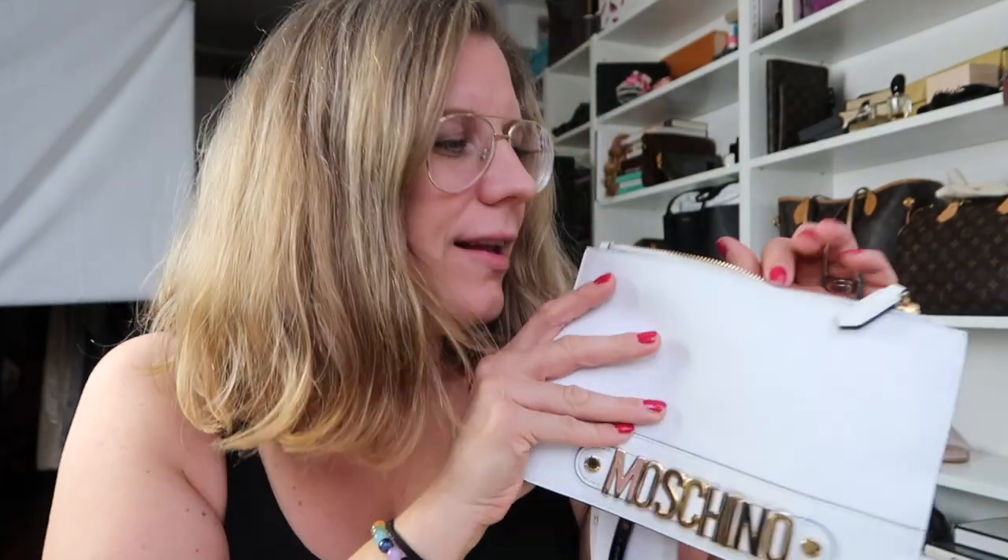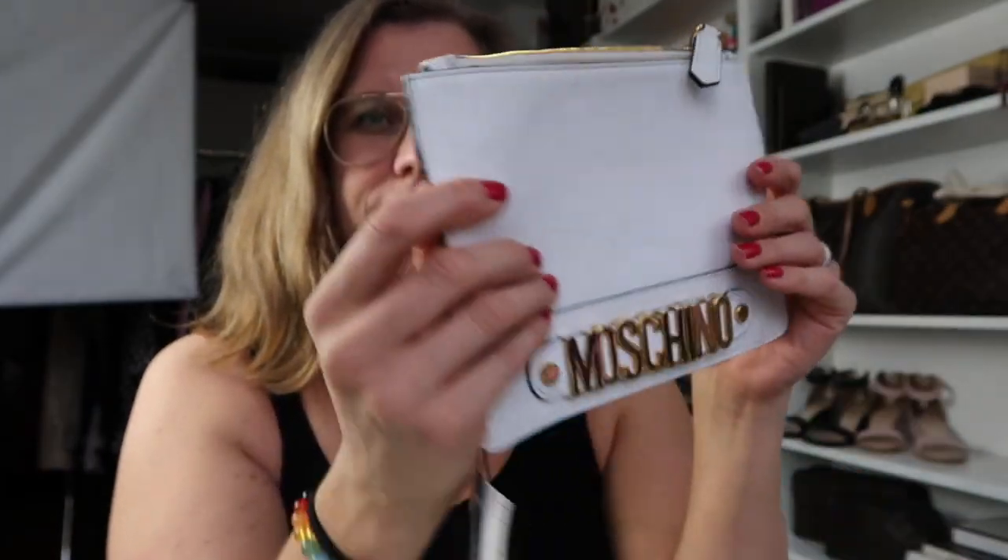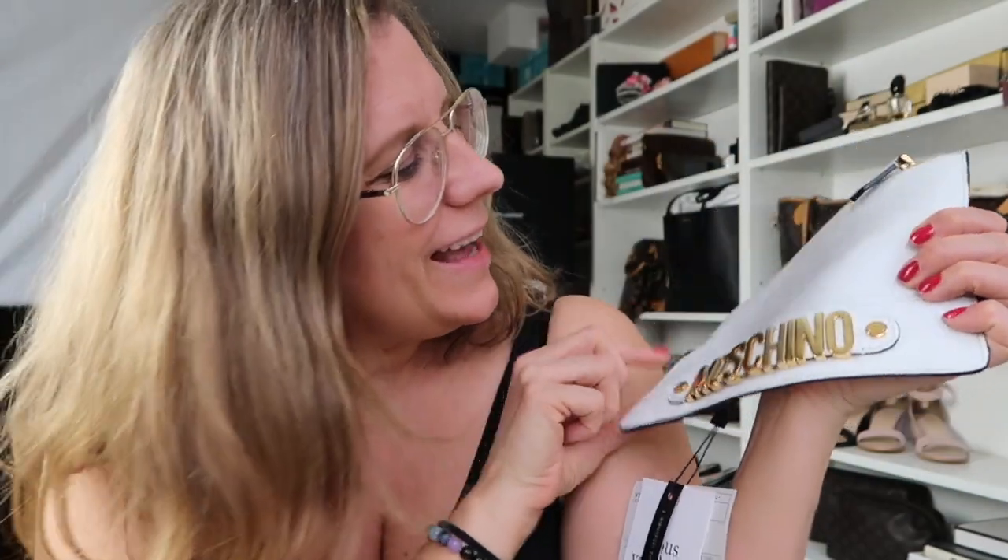I can have it when we go to the beach or go out or anything, because maybe you don't want to take a super expensive bag when you travel. I think this would be a great complement to my collection and I'm really happy with this one.